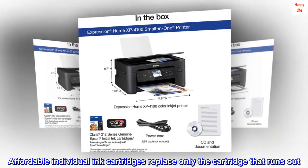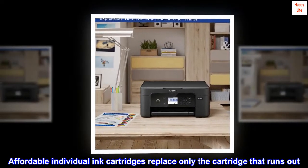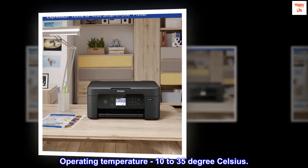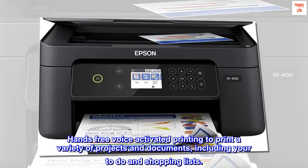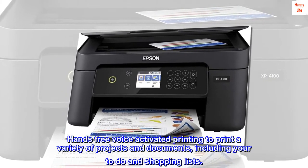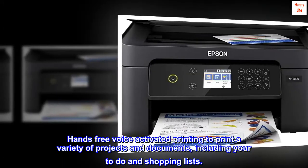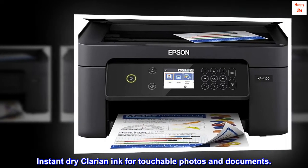Affordable individual ink cartridges — replace only the cartridge that runs out. Operating temperature 10 to 35 degrees Celsius. Hands-free voice-activated printing to print a variety of projects and documents, including to-do and shopping lists. Instant dry Claria ink for touchable photos and documents.